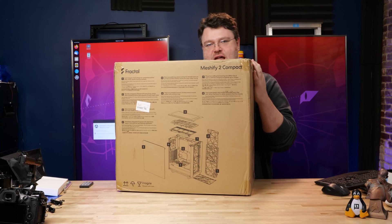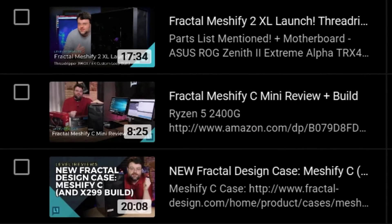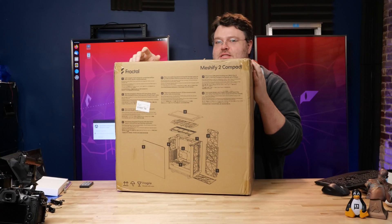The Meshify 2 Compact — haven't I seen this case before? Meshify? Meshify 2? Meshify 2 Compact? Well, yes and no. Let's dive in.